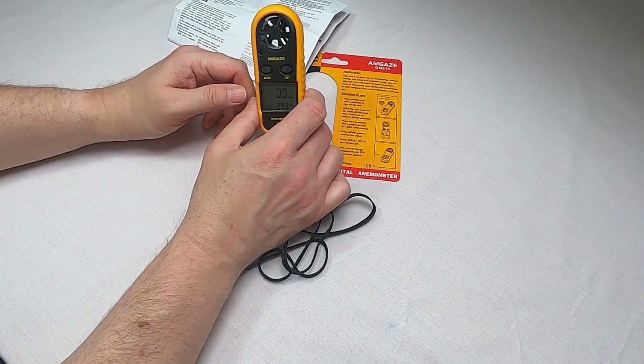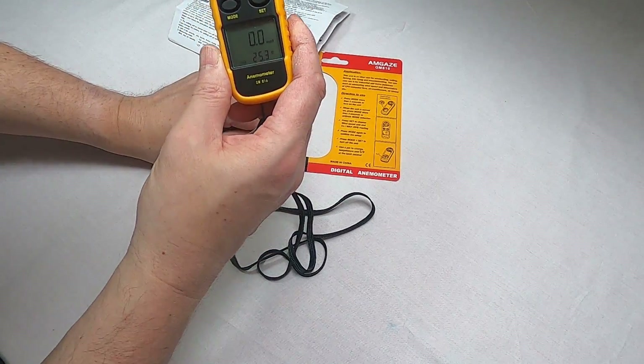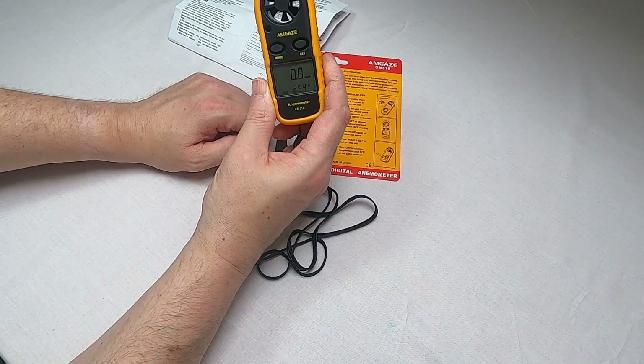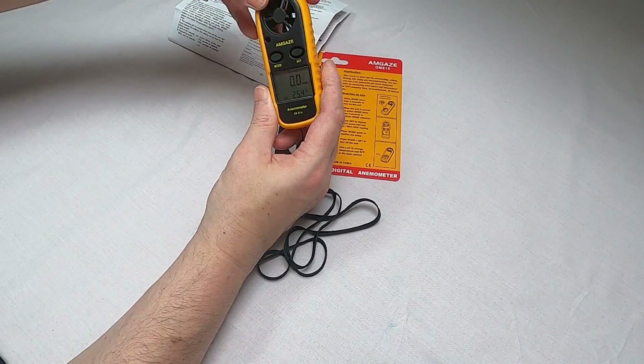If I move it up a little bit and stand up here, you'll see the number change and slow down again. I will take it outside and show you a demonstration of using it.